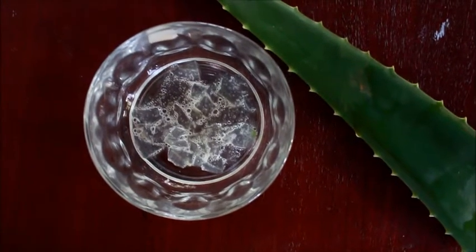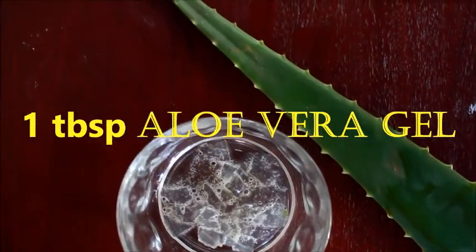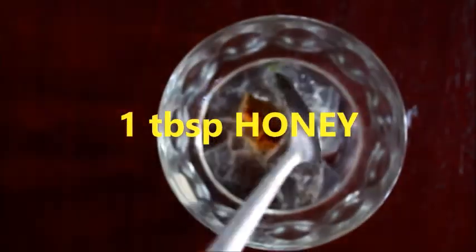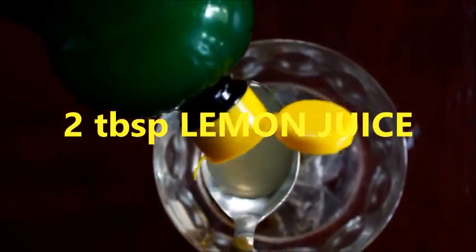So without wasting time, let's get started. For this video, you will need 1 tablespoon of aloe vera gel, 1 tablespoon of honey, and 2 tablespoons of lemon juice.